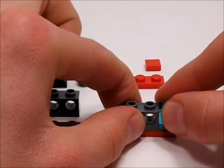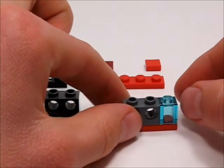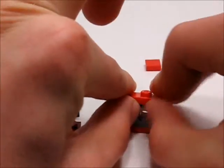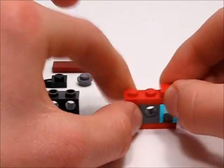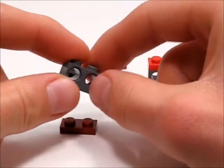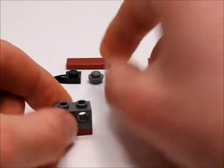Then take this 1x1 brick in translucent light blue, and then take another 1x3 plate and put it on top. Then you're going to want to take this 1x3 tile in red and put it right there. Then you want to take this 1x2 Technic brick with two holes and take a 1x2 plate.